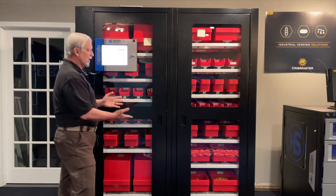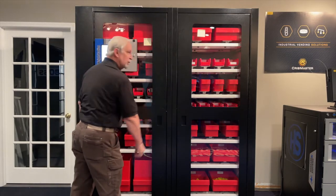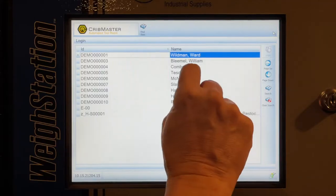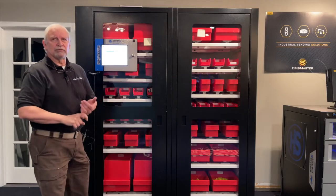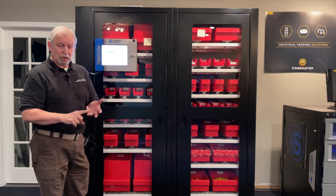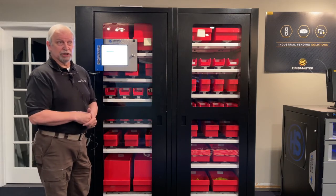The machine works like this — it's locked so you can't open the doors. To sign in, you can pick your name off the screen and use a password. You can also use a barcode with a barcode reader, a mag strip reader, or a proximity card for access to the machine.